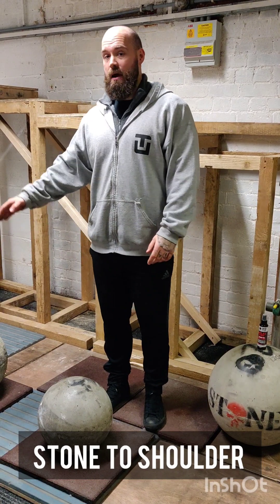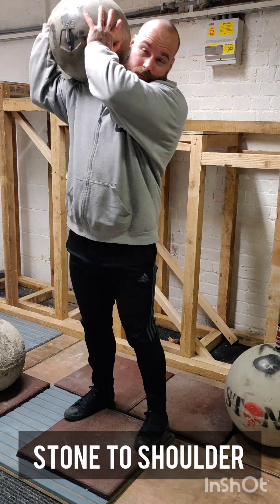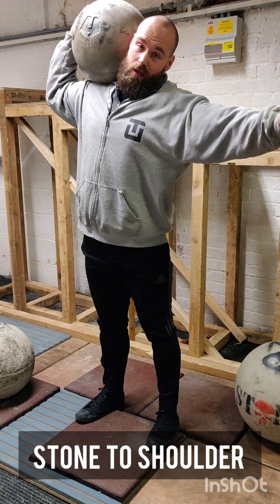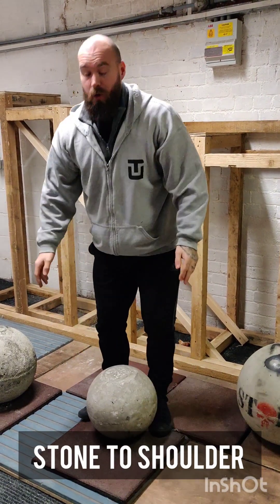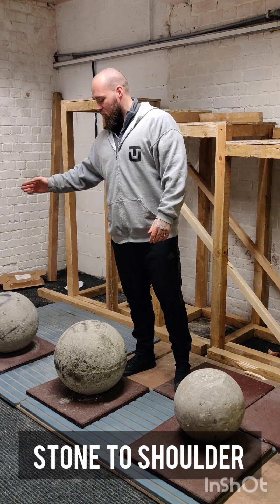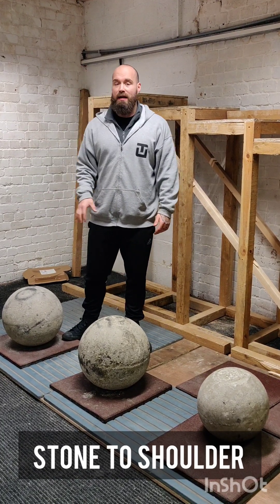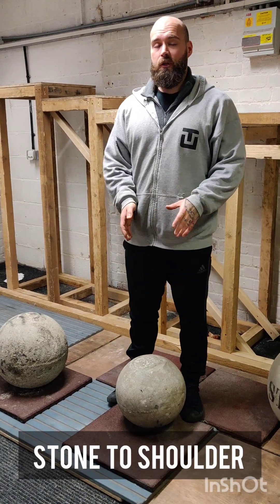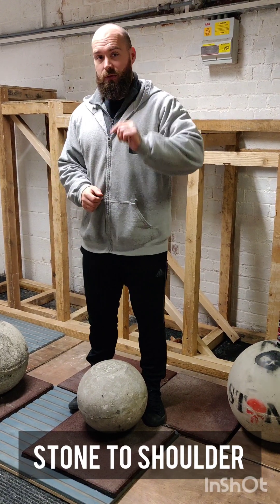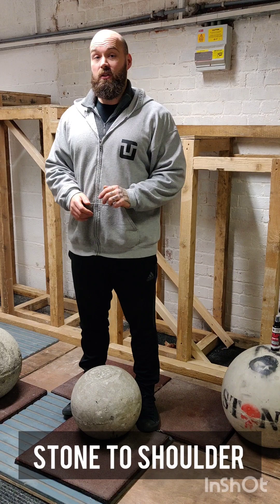You will have three atlas stones laid out in front of you. You need to lift each stone from the floor to your shoulder, remove a hand, show that you are in control, and wait for the down signal from your referee — at which point you can drop your stone. Only when you've had a successful down signal can you move on to the next stone. Once you reach the final stone, you can continue to perform extra repetitions on it. The amount of stones lifted is all that matters — not time. So if two competitors each lift only one stone, they share points regardless of how quickly they did it.